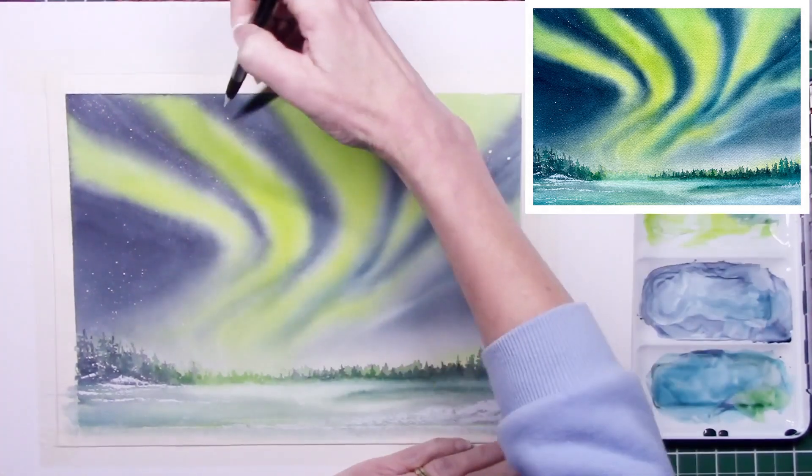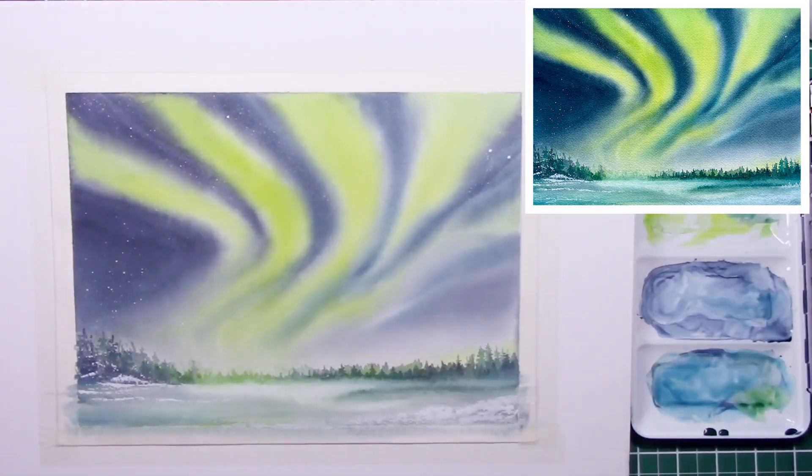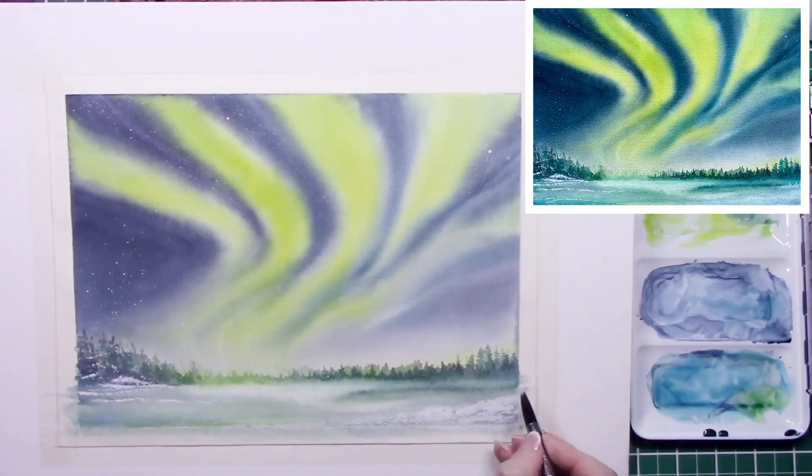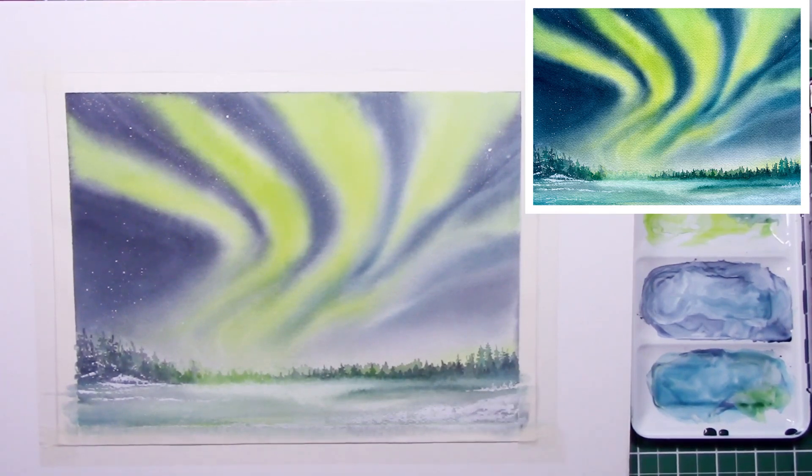I enlarged two stars but I did lift the one on the very right out later with a damp brush, because I felt it was just too much. The studio lights are really washing the colors and contrast out — it looked different when I was sitting in front of it.